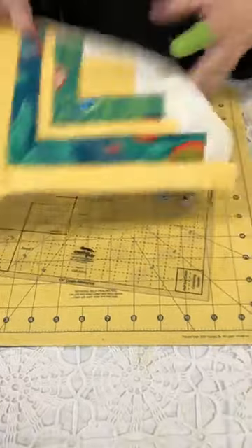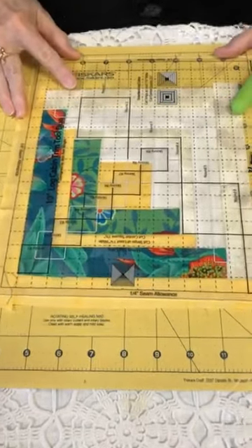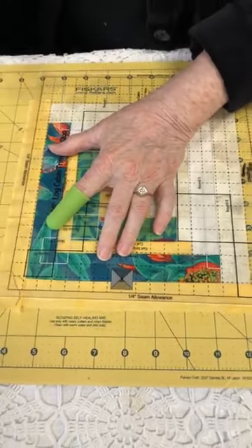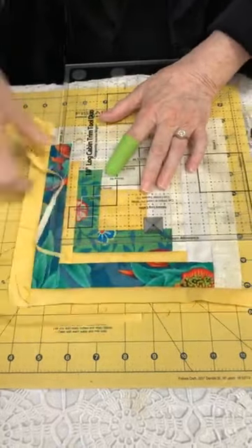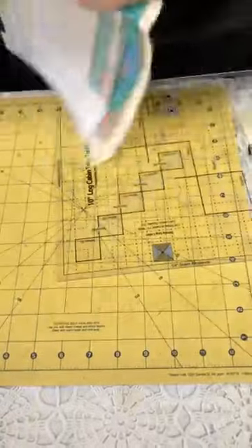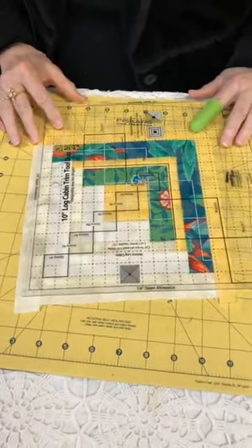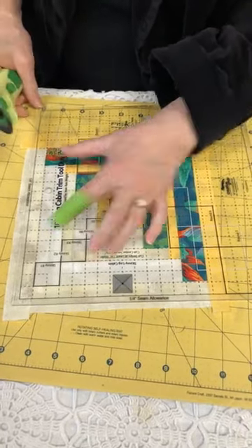You just keep going and going. Yesterday I went through all these steps — it's kind of fun. Here we go again with a half inch. Trim and trim. I didn't quite get that all the way to the end — probably need to change my blade. It's like the shoemaker; you never have a sharp blade in your rotary cutter. Then you just trim and trim again.